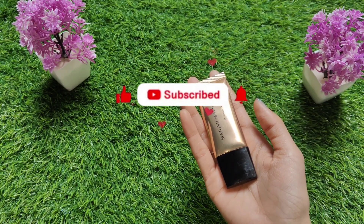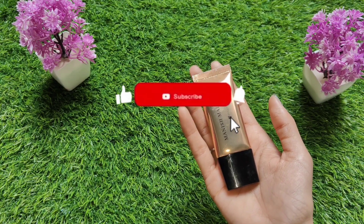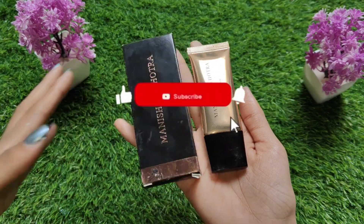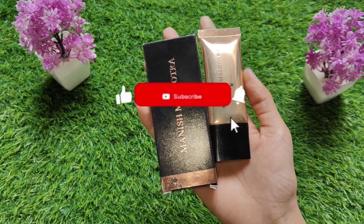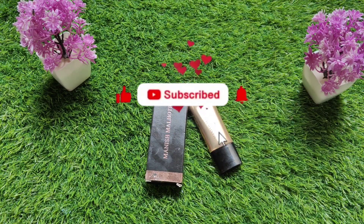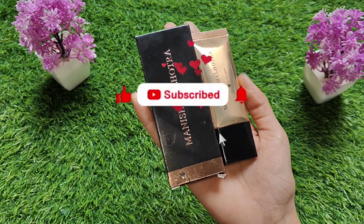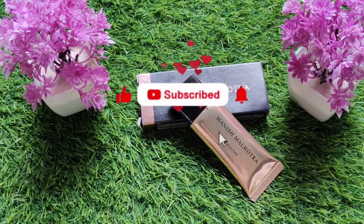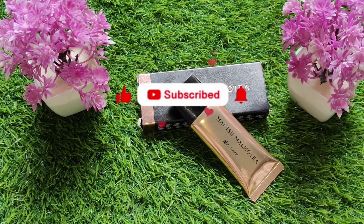On MyGlam, you will get free products with your order — links are in the description. If you are considering this product, it is a very good product; I liked it and the quality is great. At MyGlam's price, it is a very good offer — sometimes you can get it for as low as 99 rupees. According to MyGlam's pricing, you can't get a good luxury brand this cheaply anywhere else, and these brands are very luxury and very good.